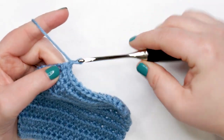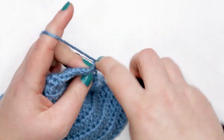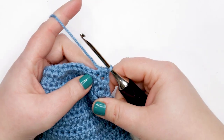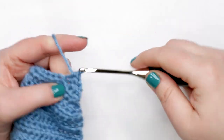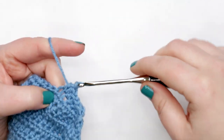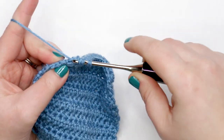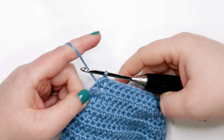For row 15, yarn over, chain one, and turn your work. Start with a half double crochet decrease over the first two stitches, then work one half double crochet into each of the next nine stitches — or just crochet across until two stitches remain. Finish with a half double crochet decrease in those last two stitches. At the end of row 15 you should have 11 stitches.